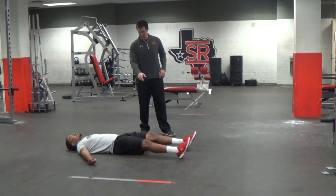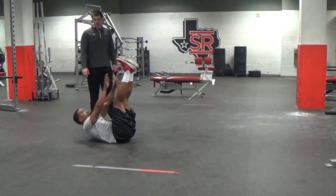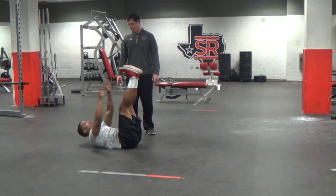So for this one I'm going to lay flat, lift my legs straight up in the air, and I'm just going to reach up and touch my fingertips to my toes over and over.